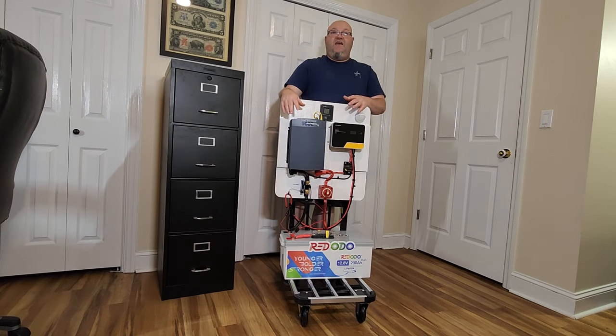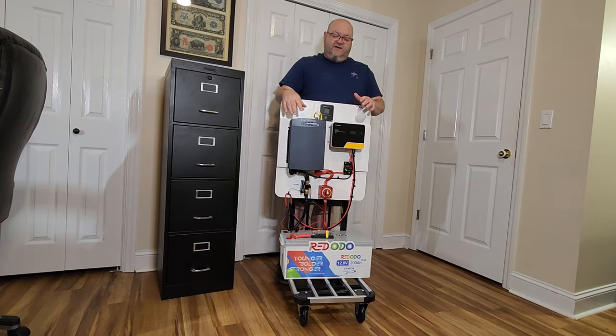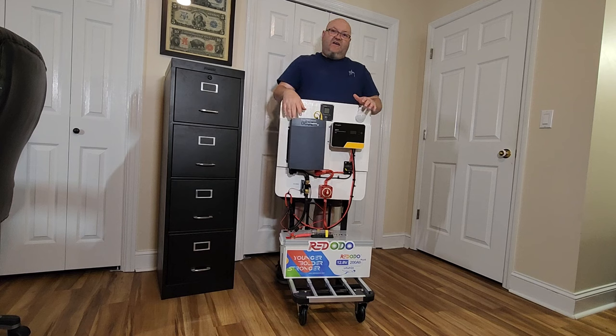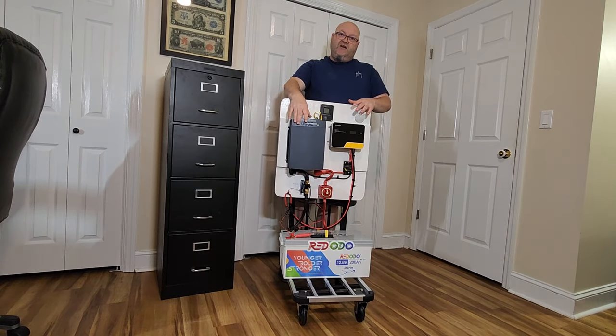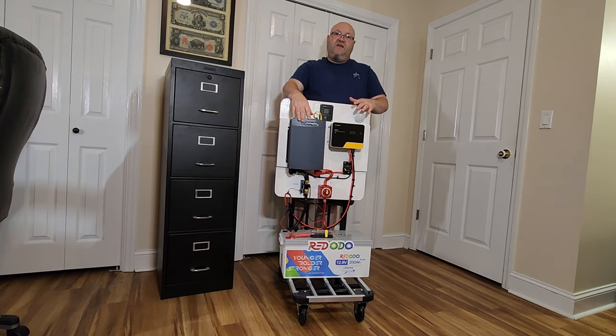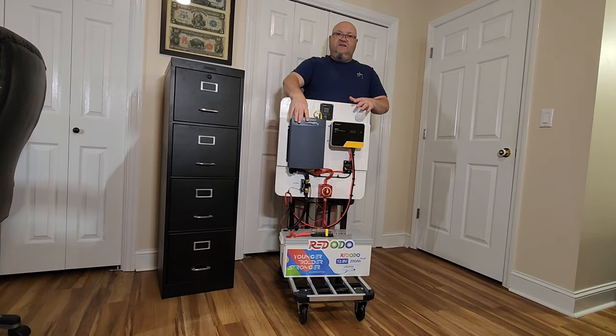I also wanted to have it in case of an emergency power outage or just whatever. I wanted something where if I needed to, I could plug in my refrigerator into this unit and also run a TV at the same time, just by plugging it into this 2000 watt Samlex inverter.